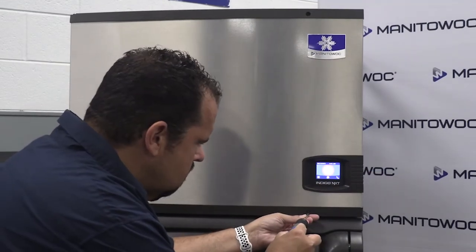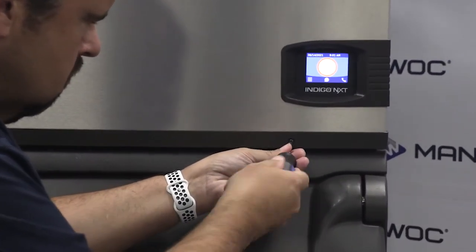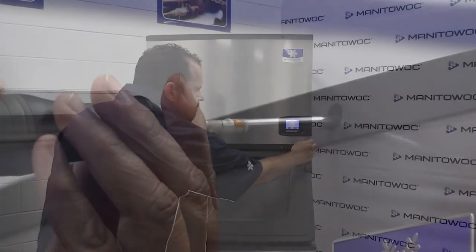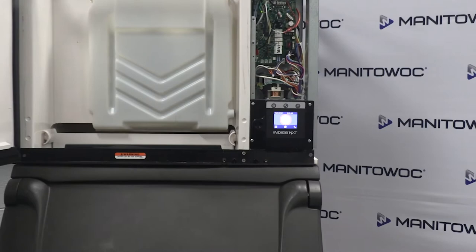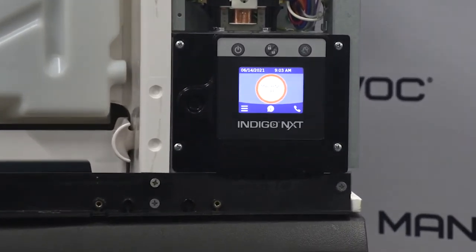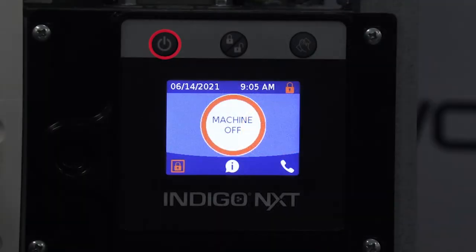First we are going to get access to the top of the user interface that's located behind the front cover. Take a Phillips screwdriver and loosen the front door screws and open the front door. Now we can see the complete user interface including the buttons across the top: the on/off button, interface lock button, and the manual clean button.